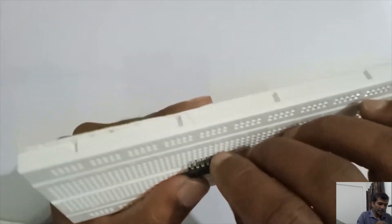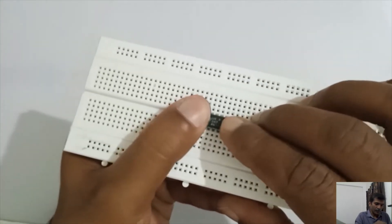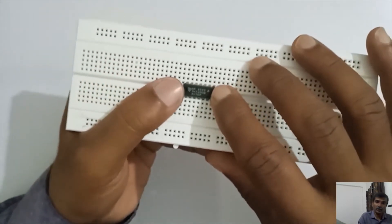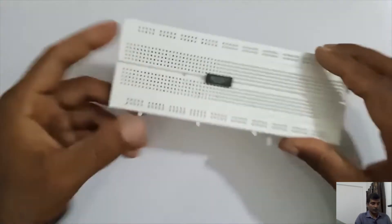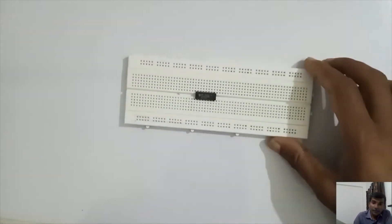Make sure that all the legs are going inside the holes. You have to be careful while placing this IC so that you don't end up breaking the legs. This is the IC that we have placed on the breadboard.